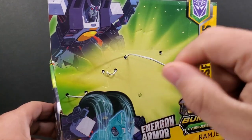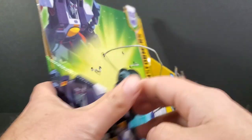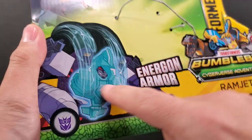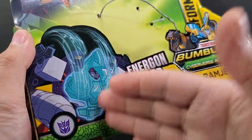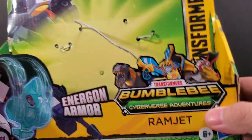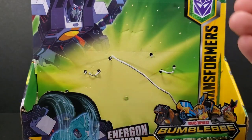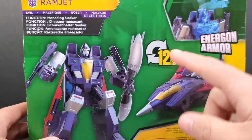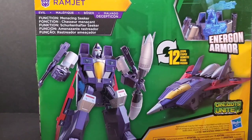On the back of the box, he's listed as an Action Attacker Ultra Class. There's some nice box art — I actually dig the art on these things. It shows his energon armor feature that comes over and covers his head, I guess to help protect it. I don't watch Cyberverse but I like seekers. When I saw him previewed he looked kind of cool. The back also says 12 steps to get from robot to jet mode, function: Menacing Seeker.